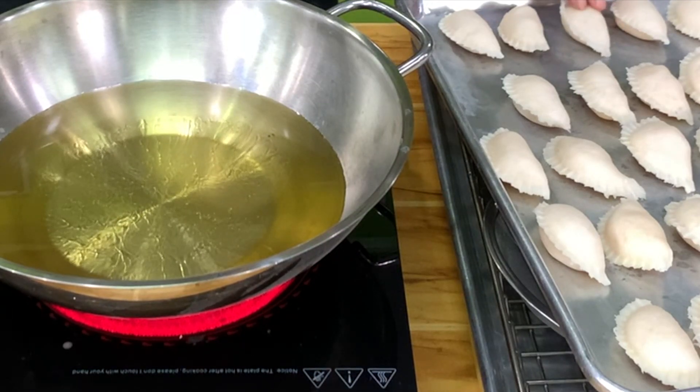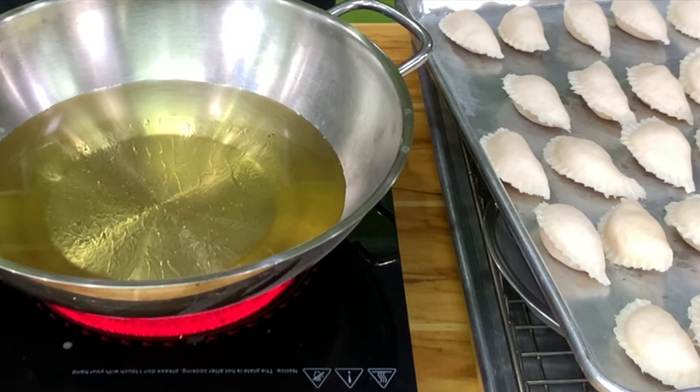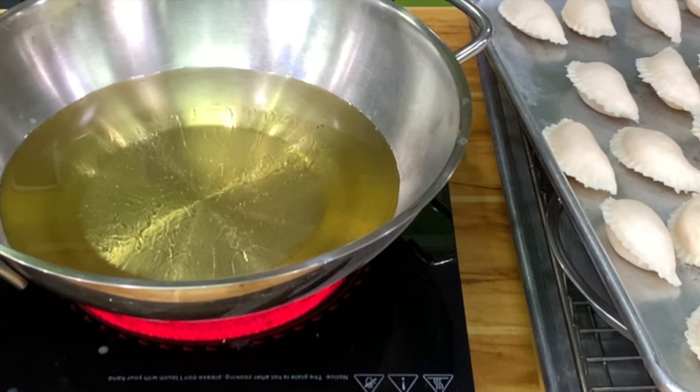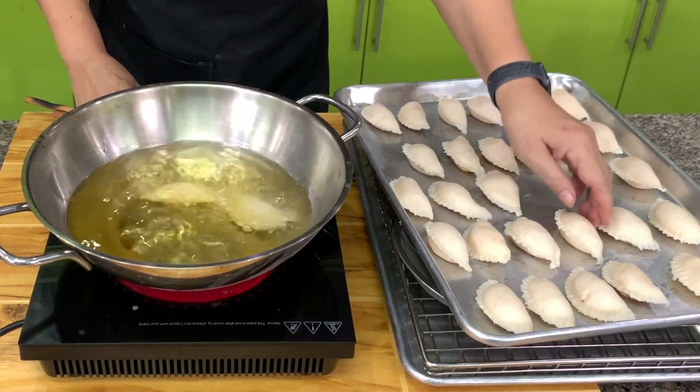You can also stuff this with ube, buko, or ube alea, or buko filling like the one you use for your buko pie — just cut the buko into smaller pieces. The oil is now at 350 degrees.